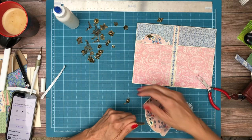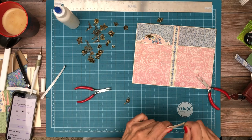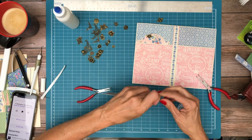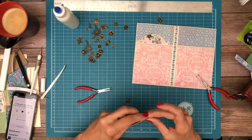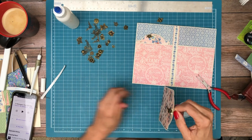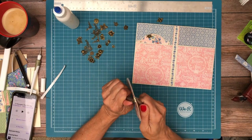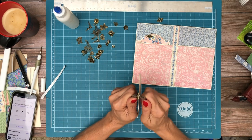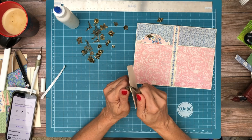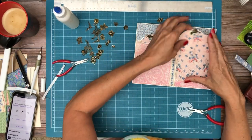I actually got these at a local craft store. I like to try to buy charms in bulk someplace else, but lately we just can't find any — it's hard to find charms, jewelry, or jump rings, anything like that. The craft stores have practically nothing these days, it's a little heartbreaking. It looks like the end of an industry, certainly a brick and mortar industry. It's been a long time coming, actually.